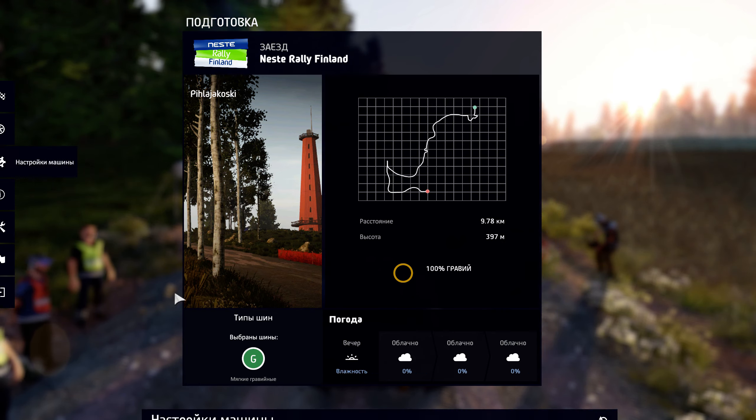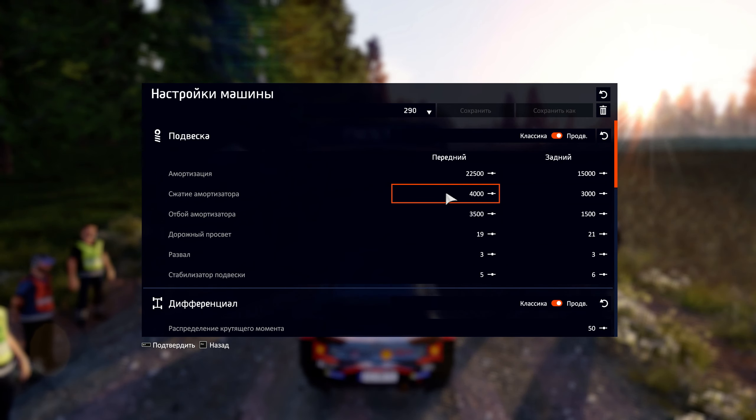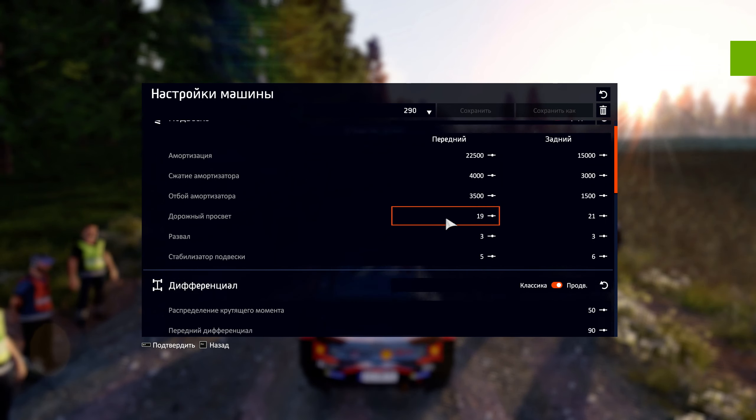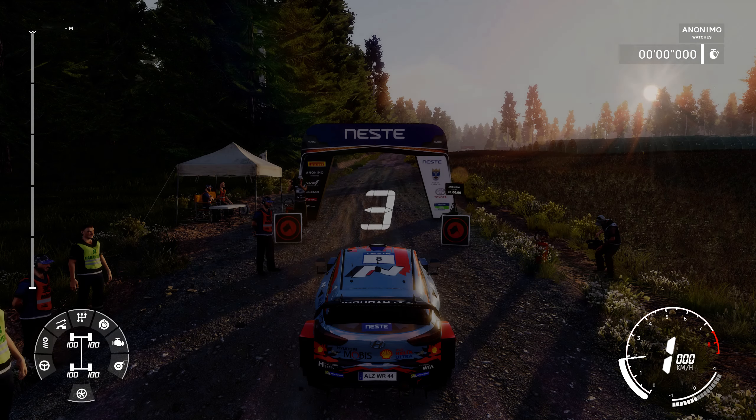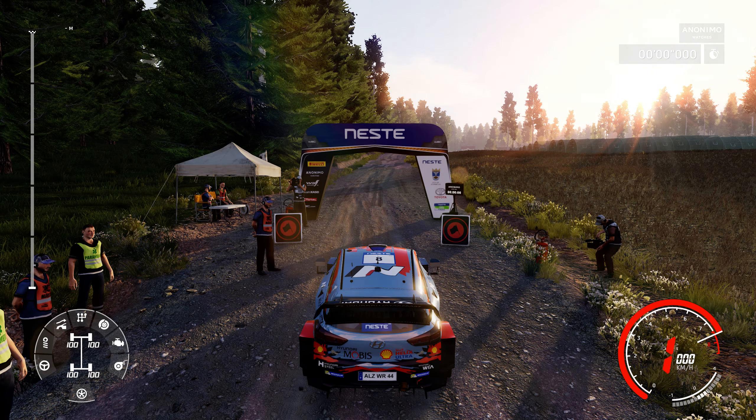No problem. 80, jump, keep middle, 100. Right 6 and a caution. Lamp 3 long, don't cut. 80.